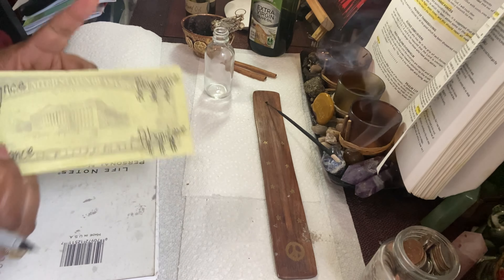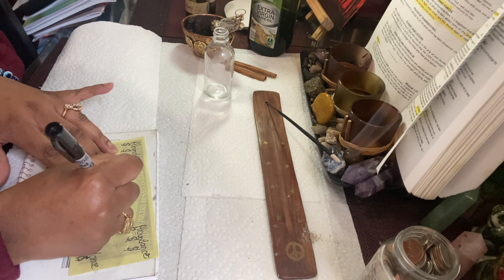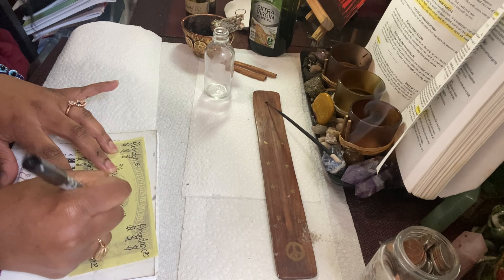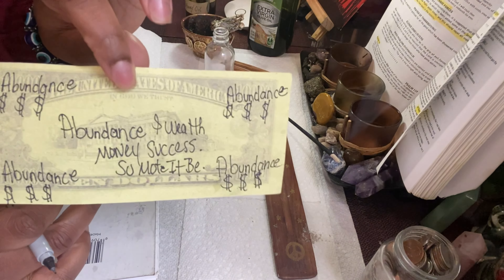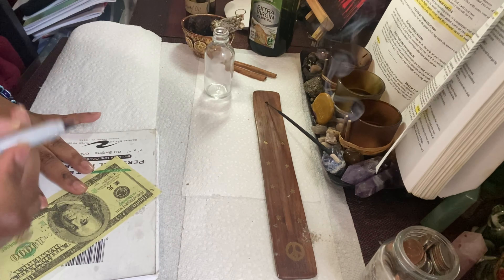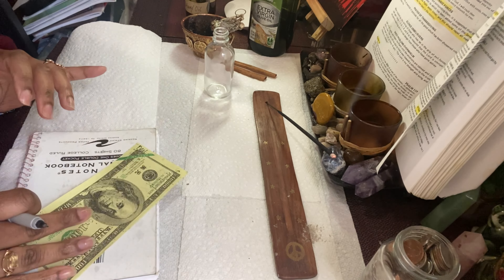I put down abundance, abundance, and wealth, money, money, success. I write that in the back so you can see. Then after that, I write down the Psalms. I'm going to write this Psalms down, and then we're going to go back to it because it's going to take a minute for me to write this down, so we will return.